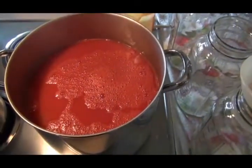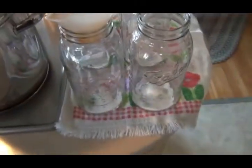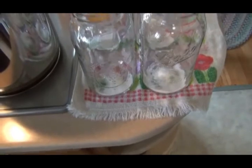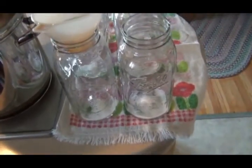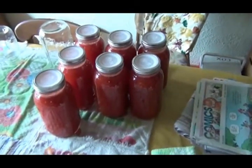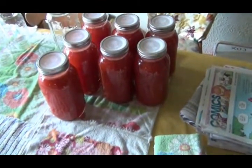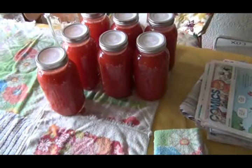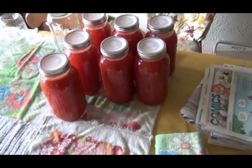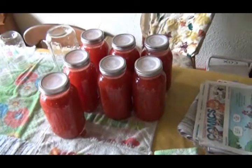We usually just bring the juice to a boil. I put one teaspoon of salt per quart - these are half-gallons so they've got two teaspoons in them. We fill them up, put the lids on, and let them sit to seal. I'm using Tattler lids on these half-gallons because next we're going to open the jars, pour them into the roasters, and make tomato sauce - so I figured I'd just use reusable lids for this process.